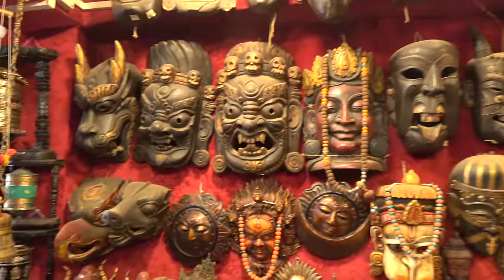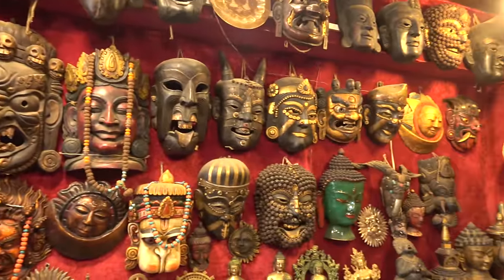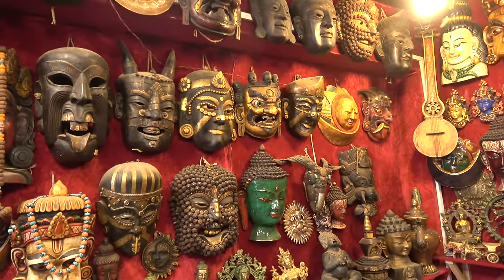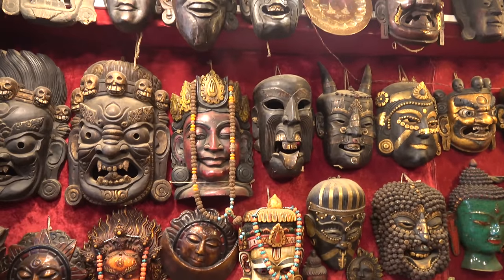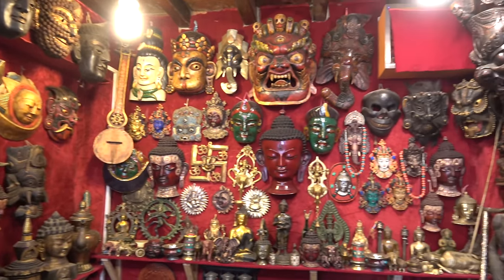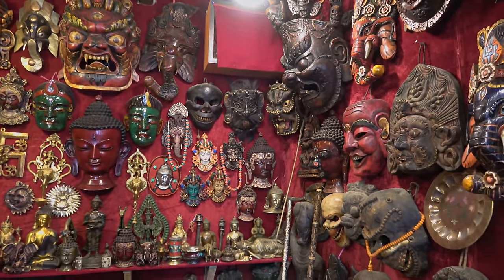You've got some scary masks up here. Are they evil, or are they supposed to scare the evil? They are all gods and goddesses. Beautiful, though. I might even get one.